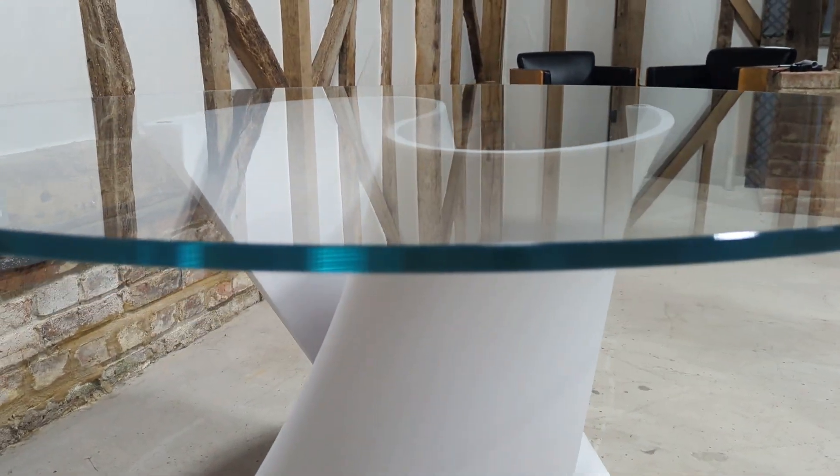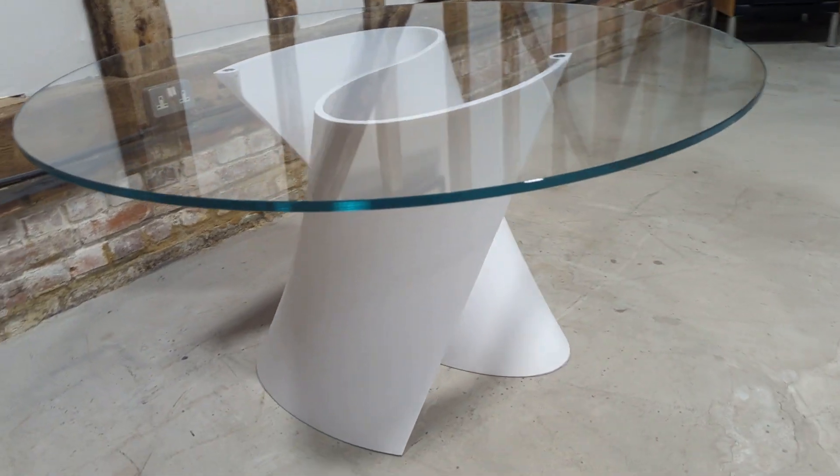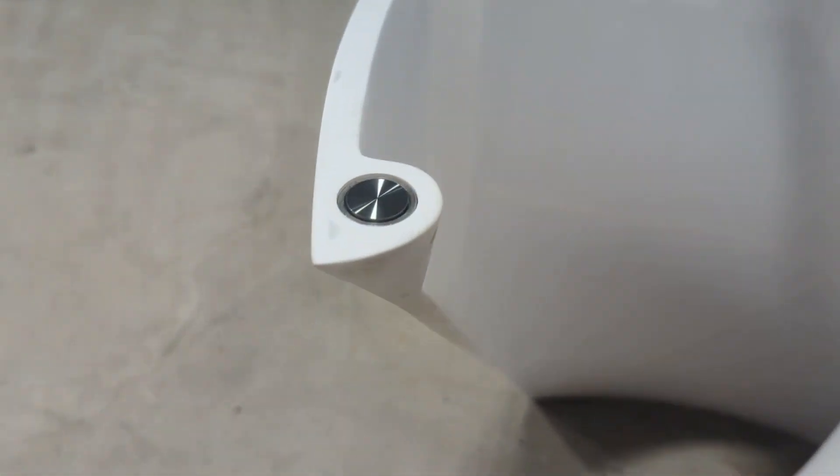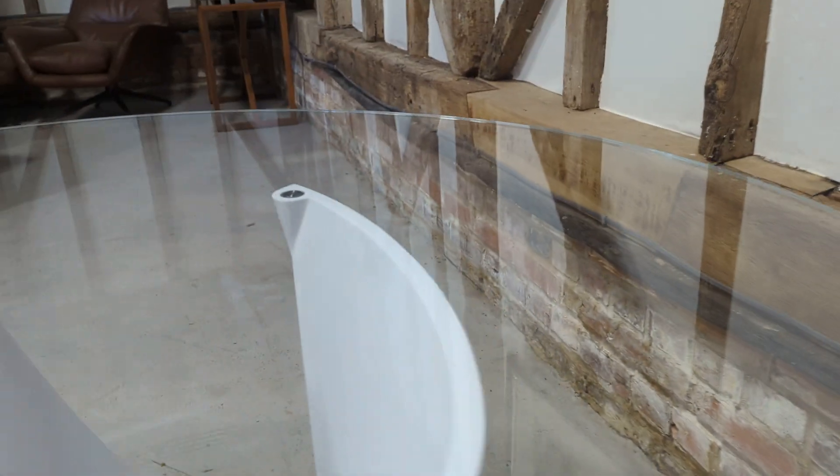You can see the thickness of the glass; incredibly well made and super solid with the clever S-shaped base. The glass does lock into position in two different places with a little allen key.